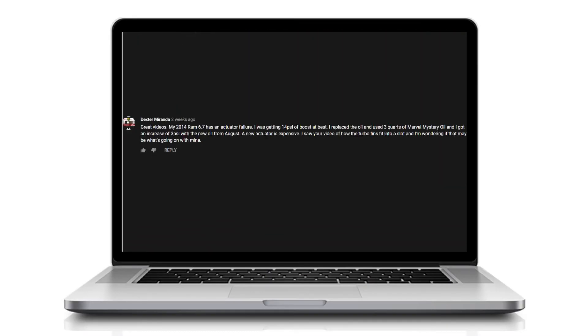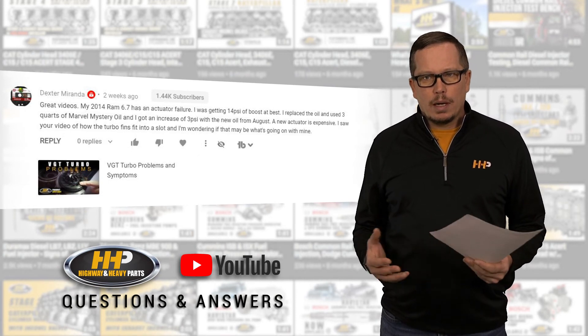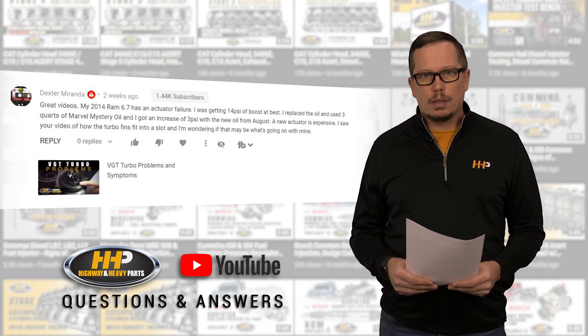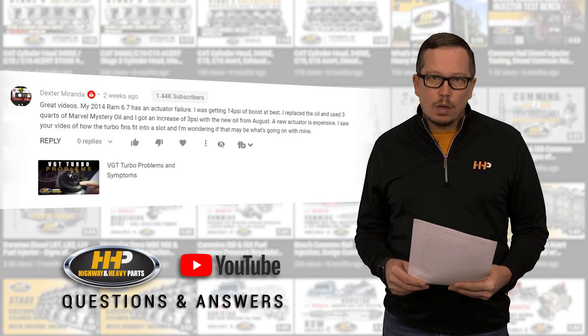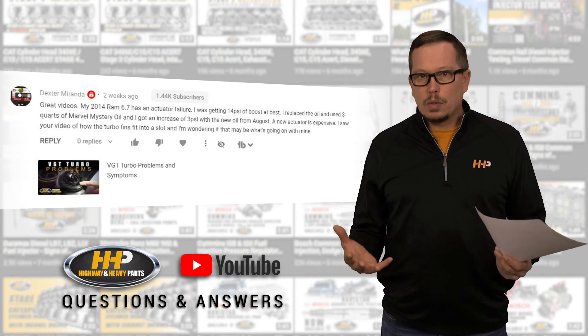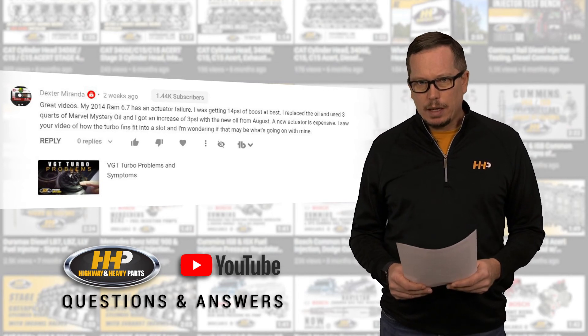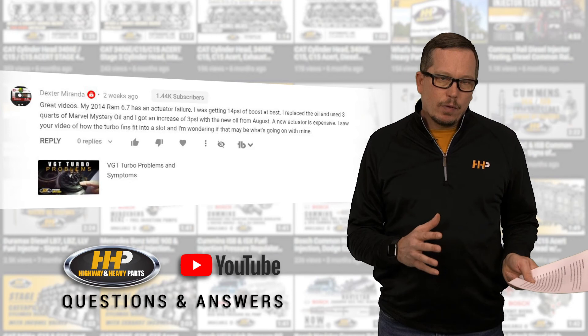Our next question comes from Dexter Miranda. He writes: my 2014 Ram 6.7 has an actuator failure, I was getting 14 pounds of boost at best. I replaced the oil and used three quarts of Marvel Mystery Oil and got an increase of three PSI. A new actuator is expensive — I saw your video on how turbo fins fit into a slot and I'm wondering if that may be what's going on with mine. That turbo only uses oil for lubrication of the bearings, so if lubrication of the bearings increased boost by three PSI, we've got big problems. My guess is that may be coincidence and the oil doesn't have a lot to do with it — put the oil aside and go back to finding out what's going on with your turbo.